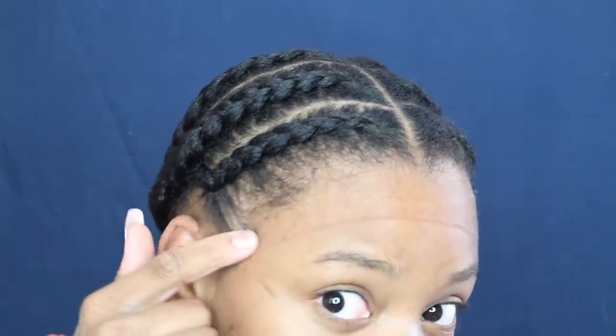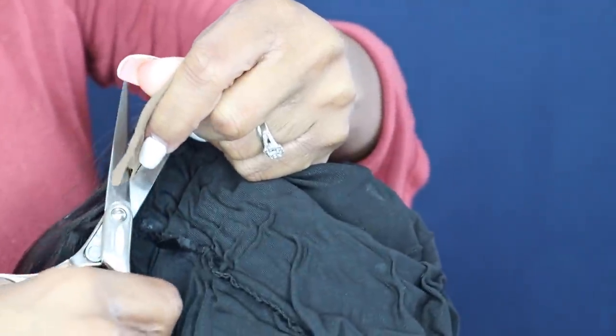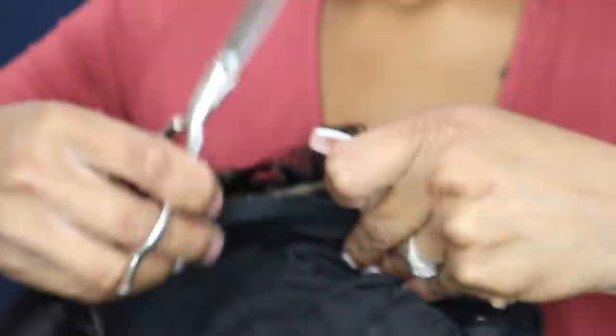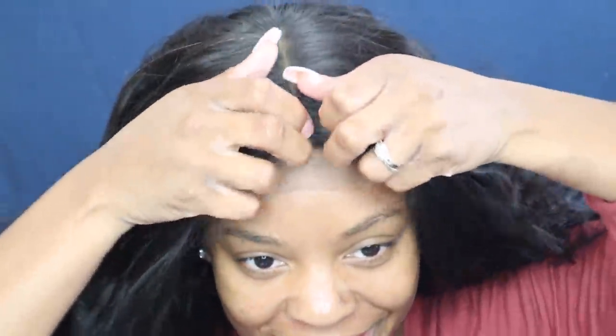Did y'all see that? I did get a little bit stuck to my edge — I probably went just off the cap slightly — but nothing crazy, it didn't hurt at all. The wig comes right off! I'm gonna flip this thing inside out and just cut it right there on the edge — perfect fit. Now I'm just gonna cut this lace off.